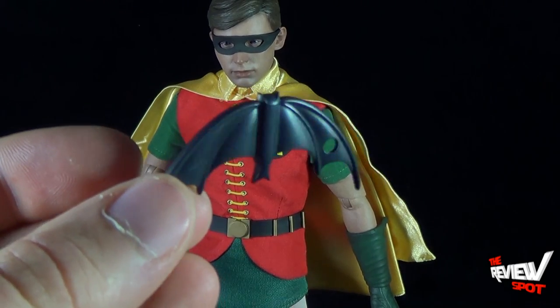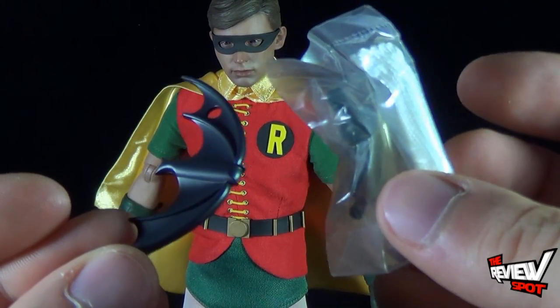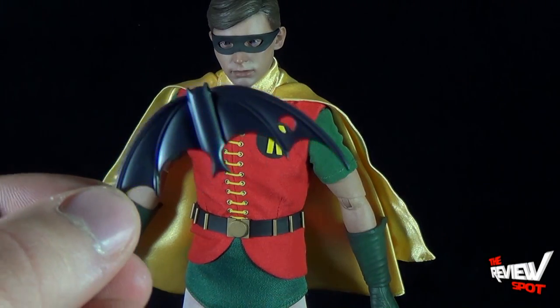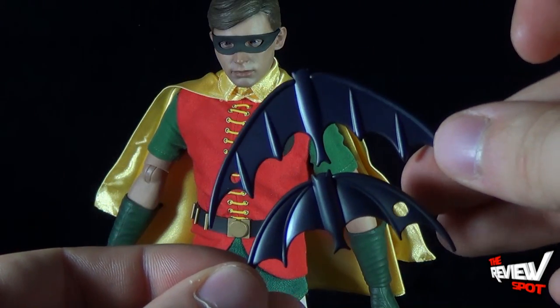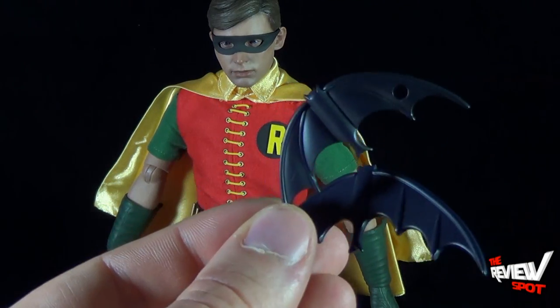Robin has his own batarang with the same hole in the side and comes with its own cord that you can feed through it. It's a little smaller than Batman's — you can see Batman's is quite different in shape and much bigger in size — but the two certainly go well hand in hand.